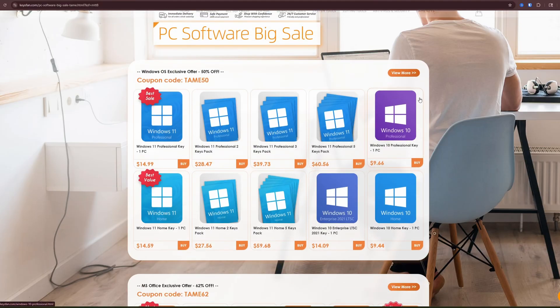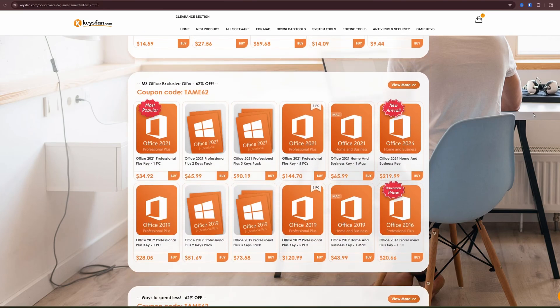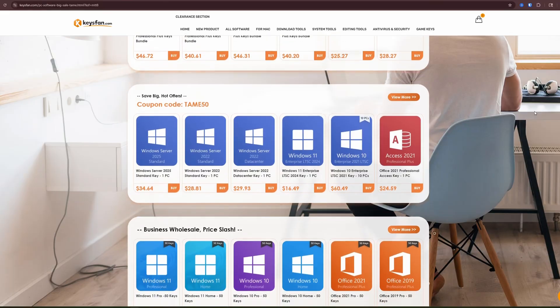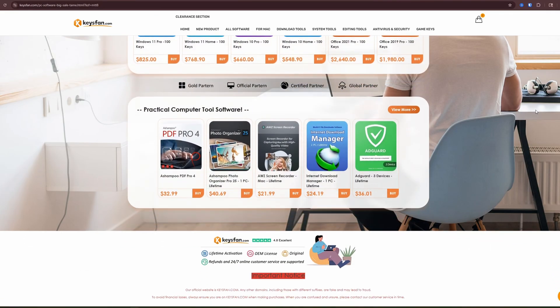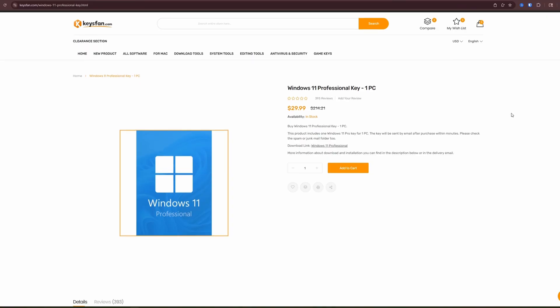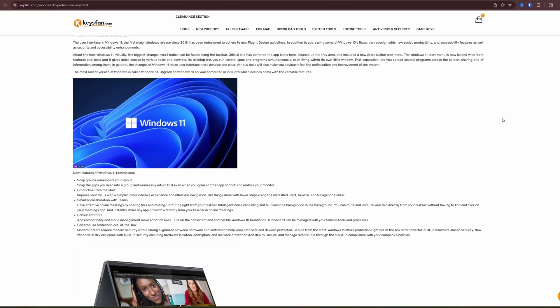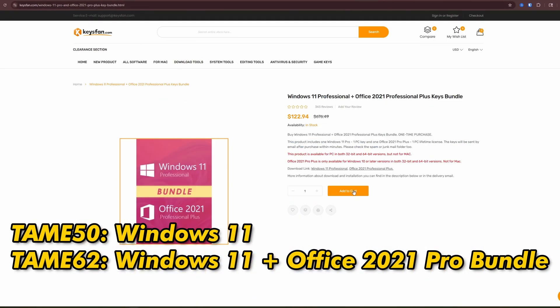If you're planning to upgrade your PC or simply move on to Windows 11 since Windows 10 is reaching its end of life, or maybe you just need Microsoft software, you don't have to break the bank. Keysfan offers genuine, official Windows and Office keys at unbeatable prices with instant online activation and 24/7 customer support, 365 days a year. Right now you can get Windows 11 Pro for as low as $15 with my exclusive coupon code TAME50.